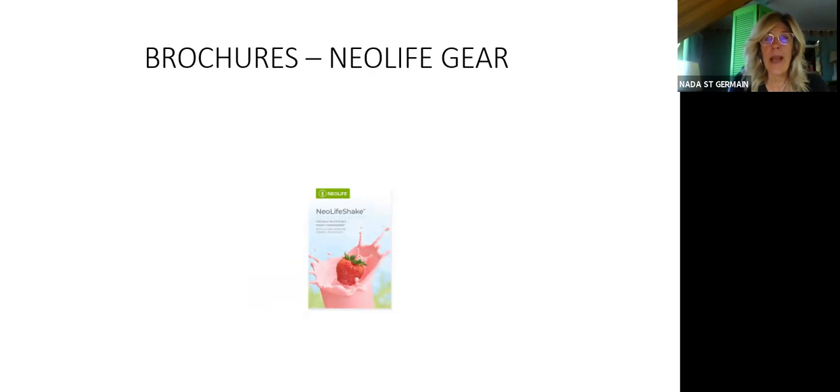Everyone should know how to get to the NeoLife gear store — neolifegear.com — or through the back office under other websites. That's where you can order your brochures, but be prepared: it takes a long time because it's contracted out and comes from the U.S. In the meantime, print brochures in black and white, or if you have a good color printer you can print colored brochures yourself.